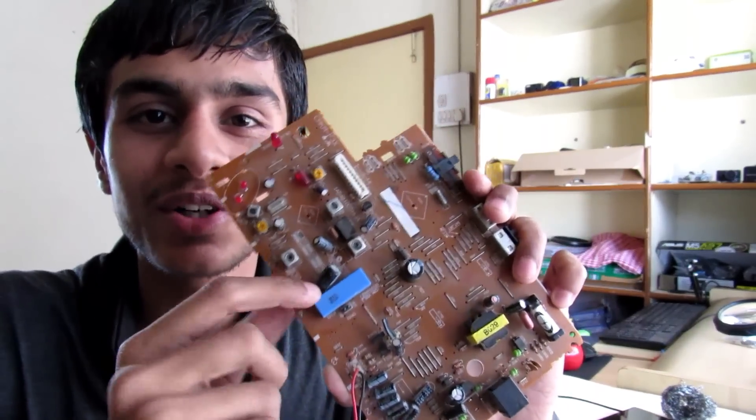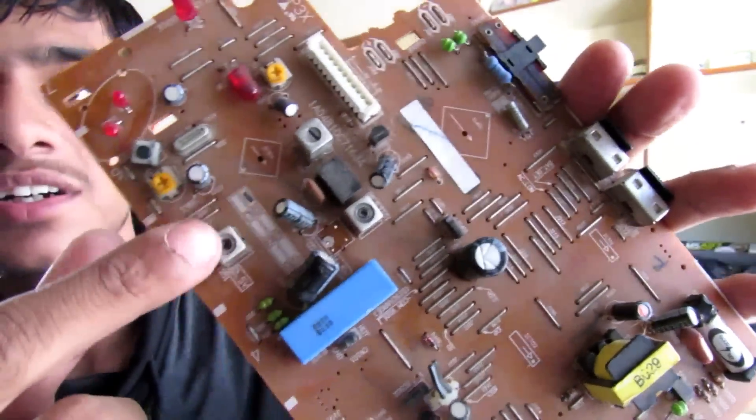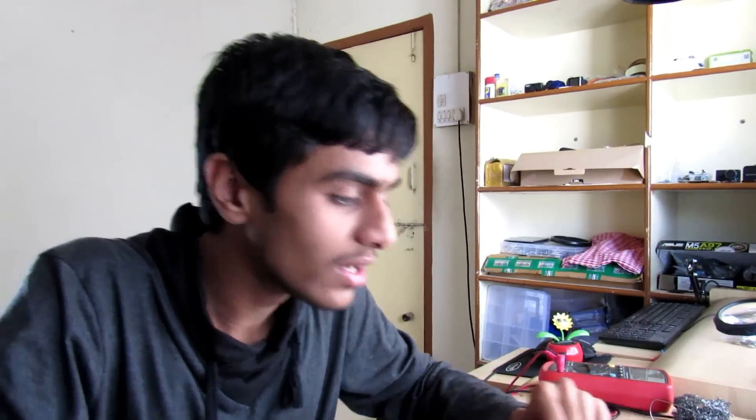I found an old circuit board which has variable inductors on it. Let's install one into our FM transmitter. Now the FM transmitter works much better — this time it's really easy, and as you can see I'm getting a clear voice now.